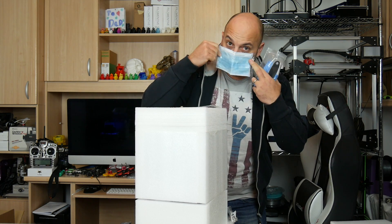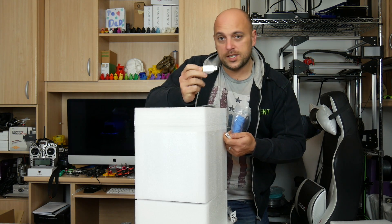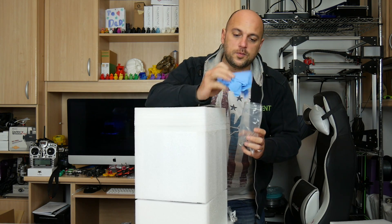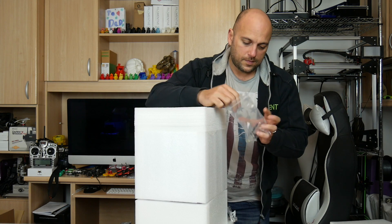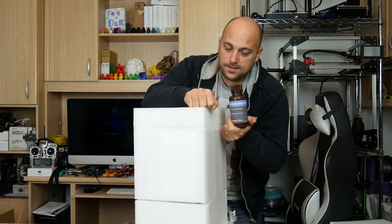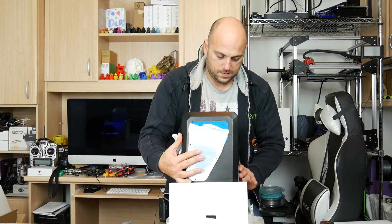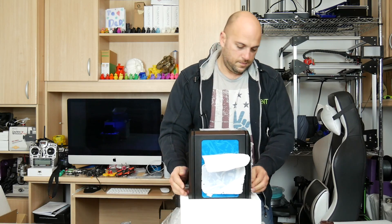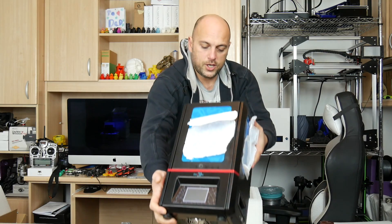Inside we have a user manual, some tools, a face mask, and a USB stick — interestingly an 8GB USB memory stick, meaning this takes USB and not SD cards. There are gloves, which come in handy with SLA printers, more tools, a bottle of resin, a power cable, a power brick, and the unit itself.